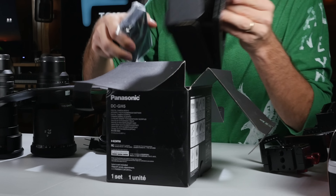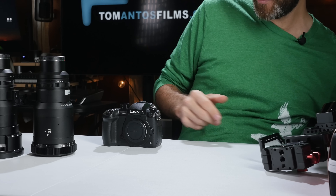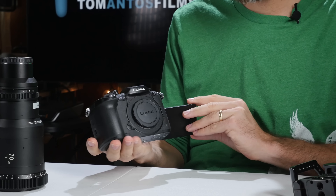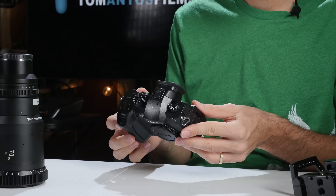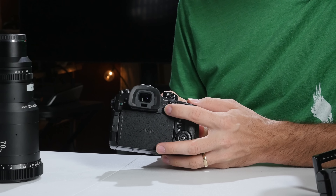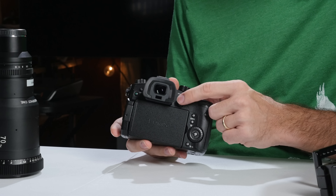Conveniently, the GH5 uses the same batteries as the GH4, so I have a whole bunch I can use. The camera is very similar to the GH4 — it has a nice flip-out screen, maybe a little bit bigger. One thing I noticed right away is they changed up some of the buttons in the back, and there's a little thumbstick they put on the back so you can navigate the menu up, down, left, and right.